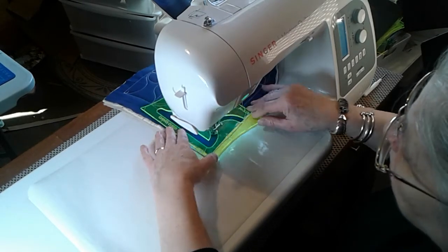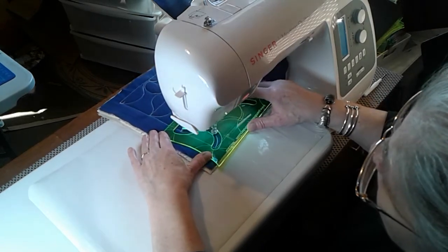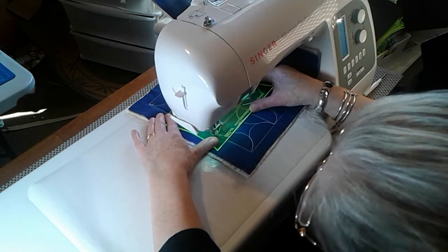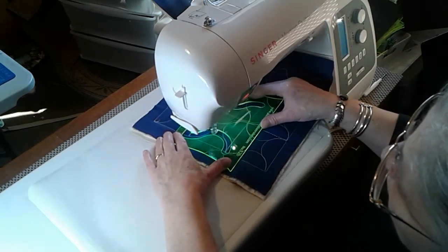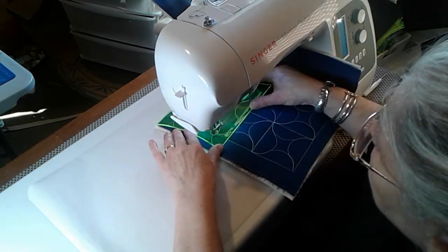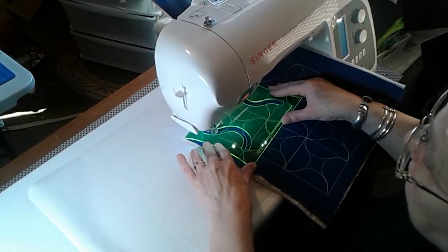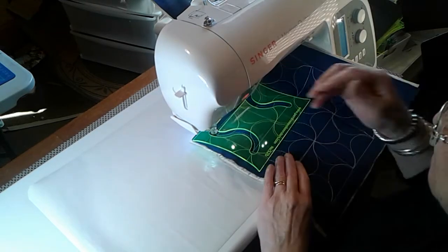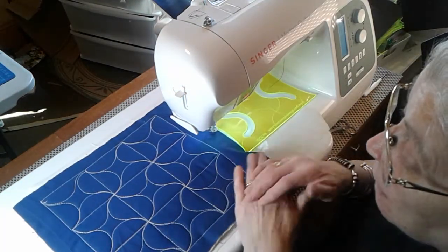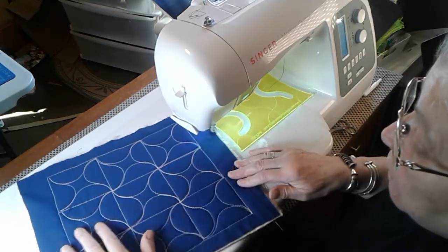Now we're coming up to fill that side paneling. Bring it up - isn't that amazing? If you try to do this free motion - I know there are those amongst us who can do wonderful free motion - but to get something done like this, which is a very simple yet intricate-looking pattern, there's no planning needed, just do it. It's just beautiful whichever way you look at it.